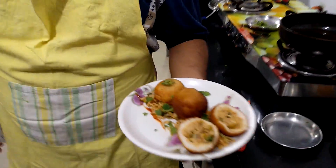Now our recipe is done. Please like and comment on my video and subscribe to my channel.